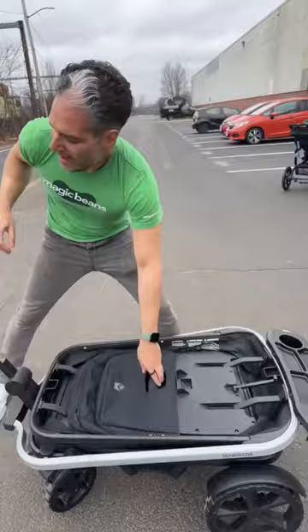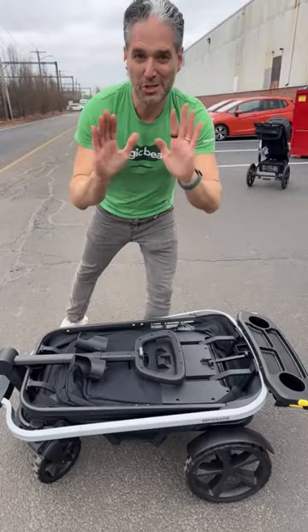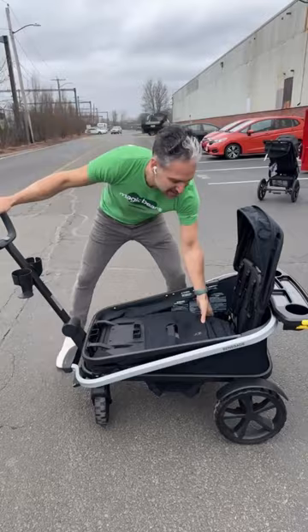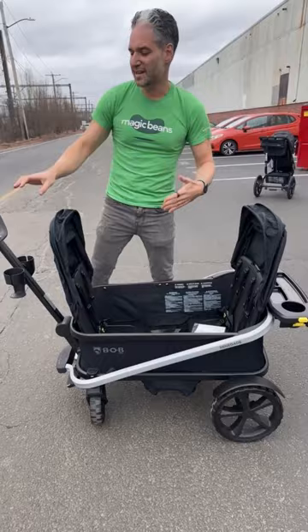You can see the two covers. Watch how this opens up — fold that gray tab again, it opens back up, and watch this. Step right here and it pops right open just like that. Then you push the second seat open. It comes with two hoods and it is super neat and easy to maneuver around your neighborhood with your kids.